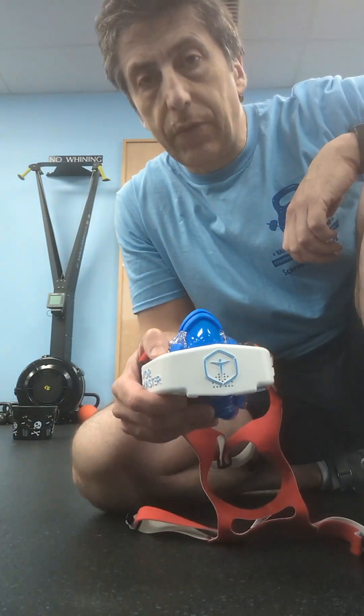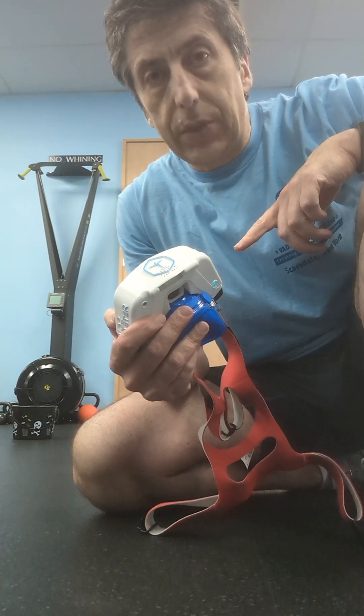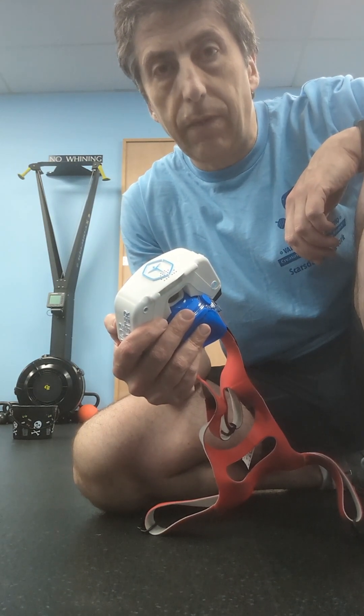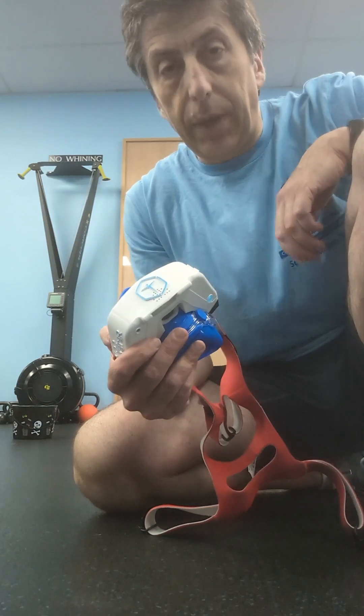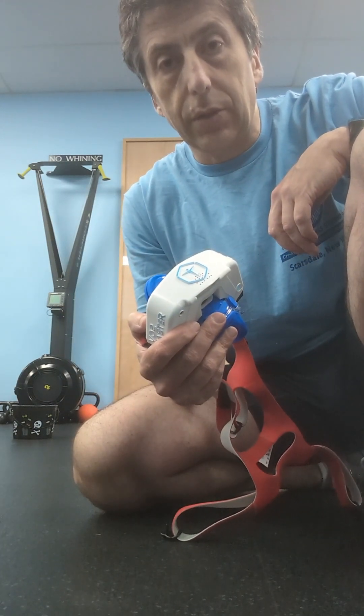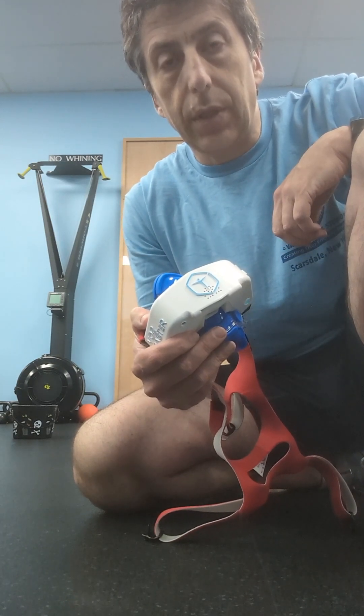Hey fitness enthusiasts, welcome to Vadim Fitness Studio. Today I put my VR2 Master Mask on and we'll do 100 swings with a kettlebell to see how far it will take me. There's an assumption that kettlebell is a great cardiovascular workout, so we'll see what 100 swings of a kettlebell will do.